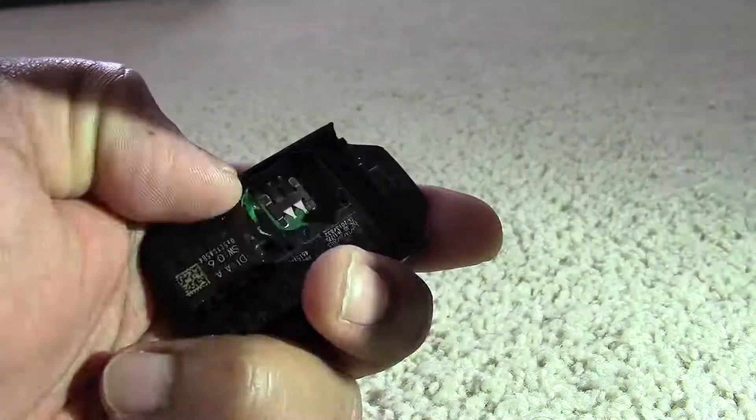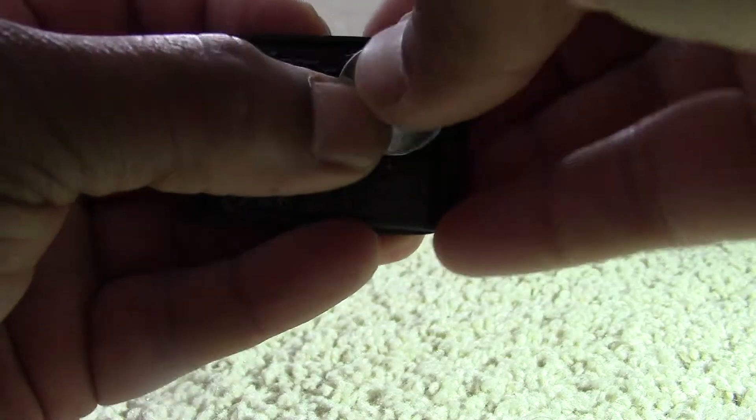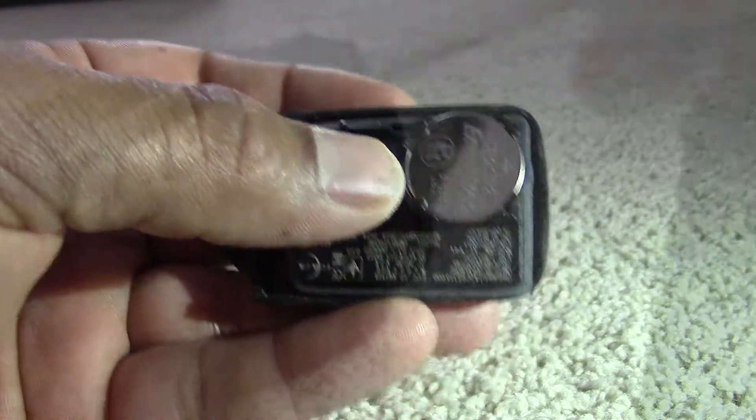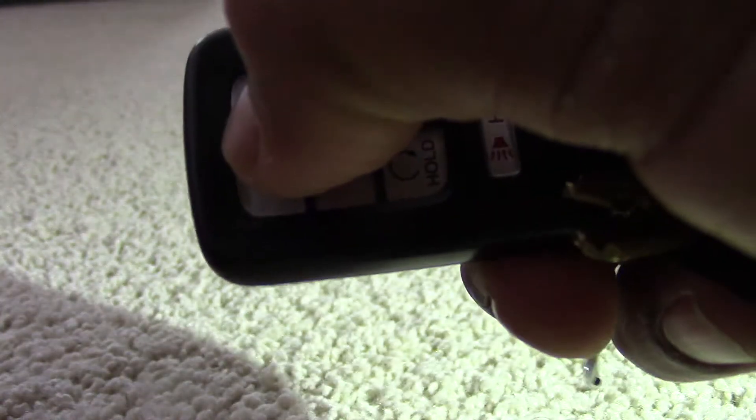When I looked on Amazon it was $7 for a 6-pack. I was running low so I had to change it, and it was very easy to replace — no tools are required. It may take up to 1 to 2 minutes max to do this battery replacement for the key remote, and I'm pretty sure it's the same procedure for any car key remote.